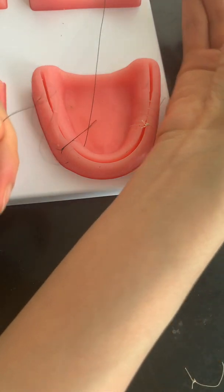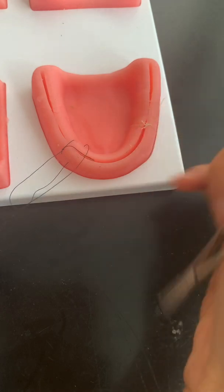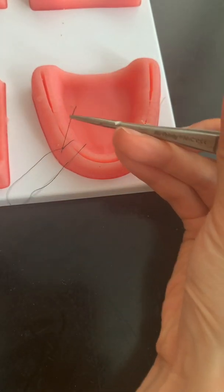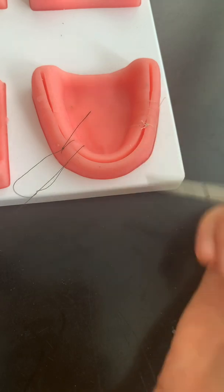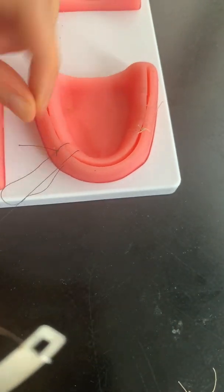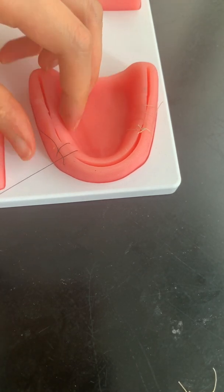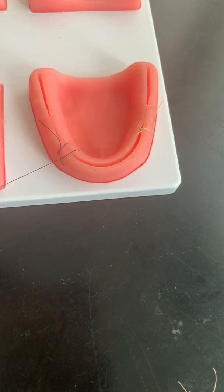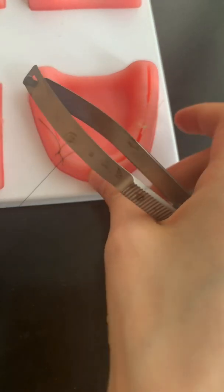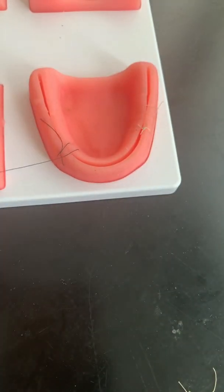It's getting caught on everything because my string is so long. It's pretty easier if you cut it shorter. You want to keep this tight — always hold it with your hand and keep this tight as you continue, because it gets loosened up if you don't.